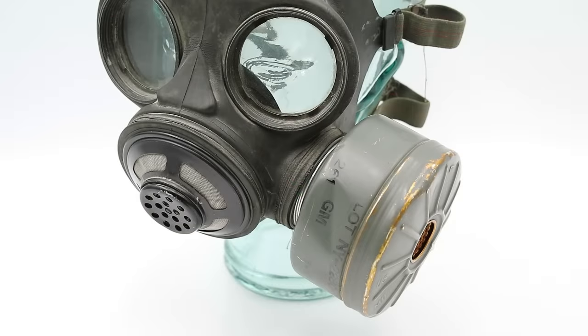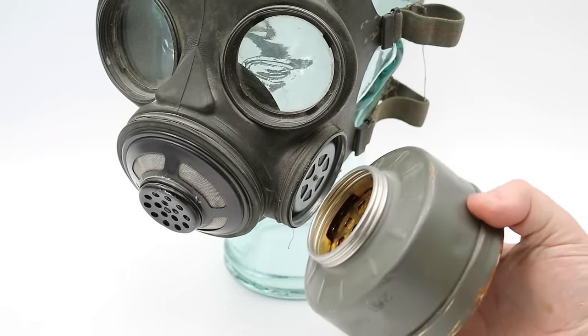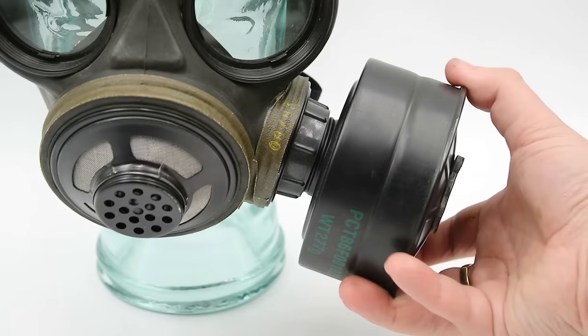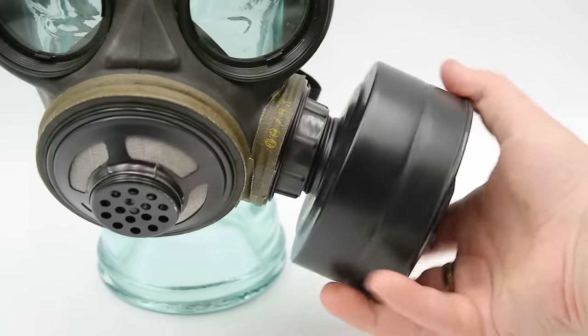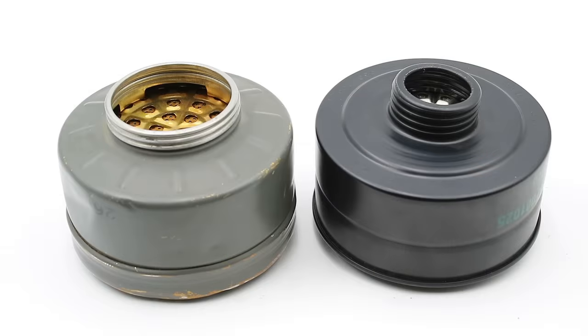Originally these masks were designed to take American M11 and Canadian C1 cartridges, which had 60-millimeter threads. When NATO switched to 40 millimeters as its standard thread size, an adapter had to be made to accommodate the new Canadian C2 cartridges — you can see that right there. Here you can see an M11 and a C2 canister side by side for comparison.